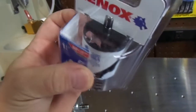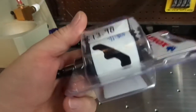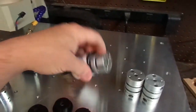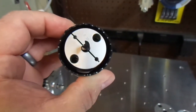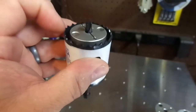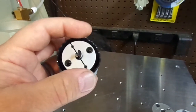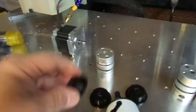This hole saw is slightly larger than the couplers and it cost $13.98 at Home Depot. There's about a hundred thou — roughly an eighth of an inch — all the way around of clearance once this hole saw is cut, plus the diameter of the blade itself, so the hole is going to be pretty large. That's okay.